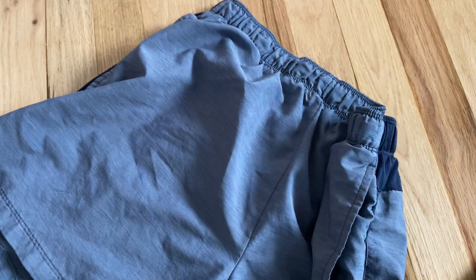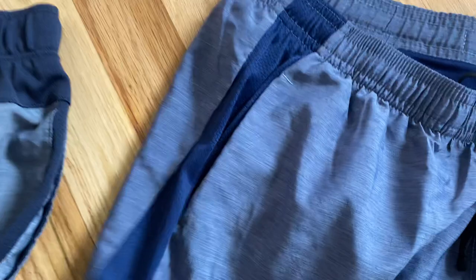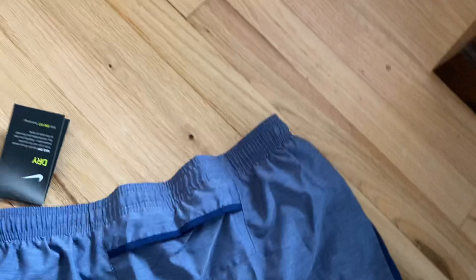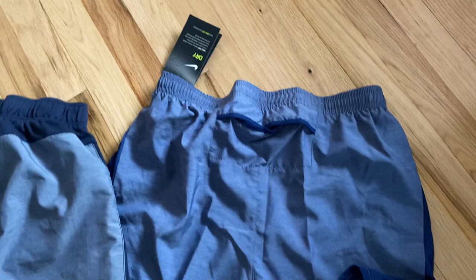The design is a little different on the new ones. This side — the air mesh panel — is a little bit thicker on the newer model. It still has the Nike swoosh on the left leg and the drawstring. On the back, this is new: it has a small pocket for a key fob, money, or something like that. The older version does not have anything there.